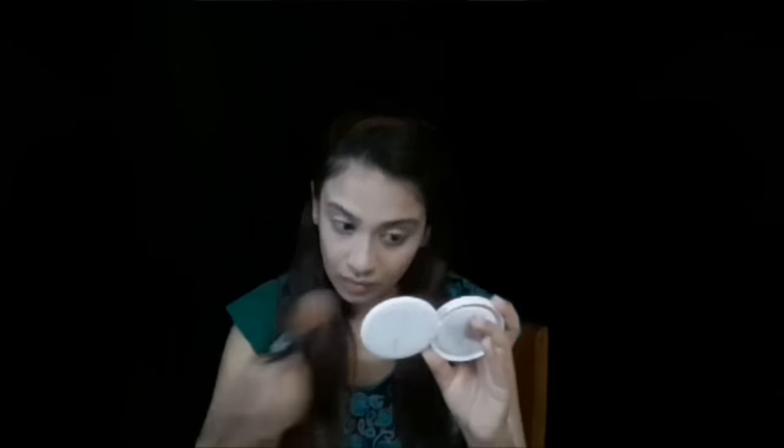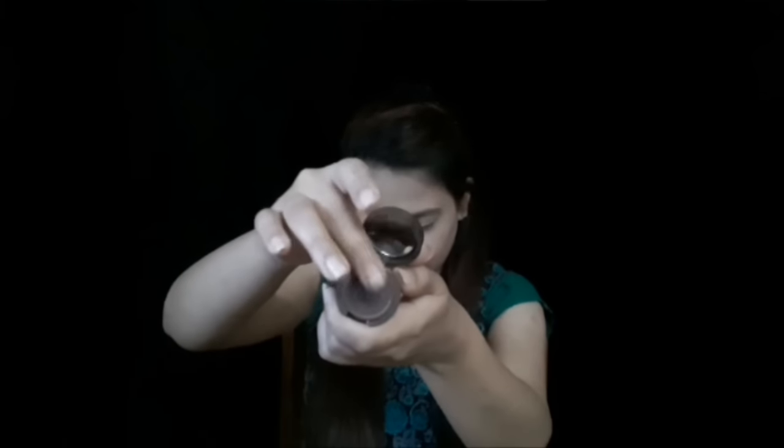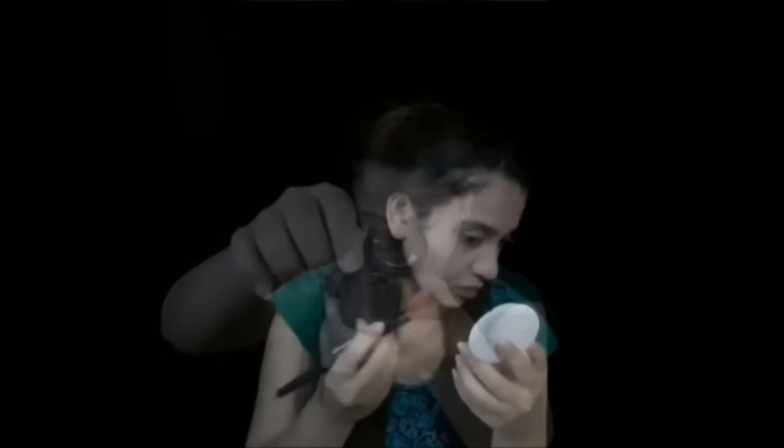Now to set this concealer I'm going to apply Lakme Rose Powder where I applied the concealer. To set my cream contour in place I'm using the ADS Two-in-One Powder in the shade Brown — I'll pick it up on my brush and apply where I applied the cream contour. To set my foundation I'm using L'Oreal Matte Mushy Compact.